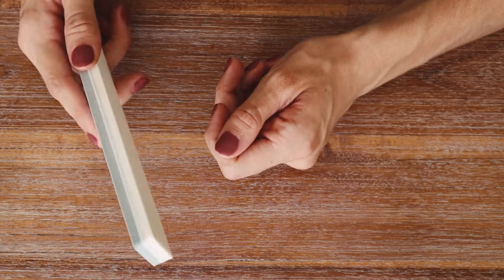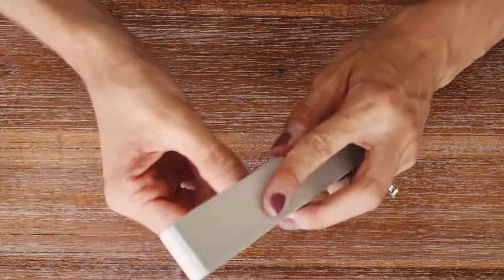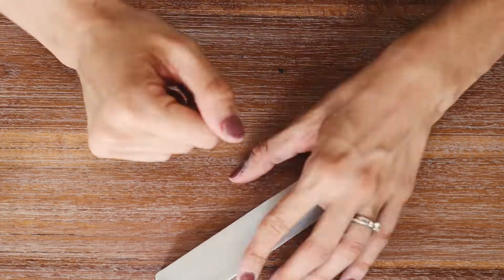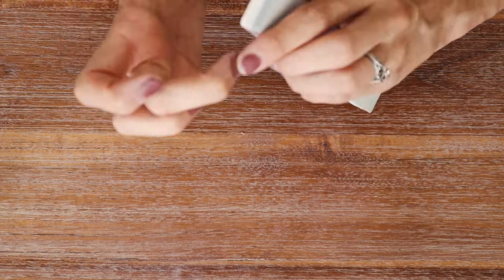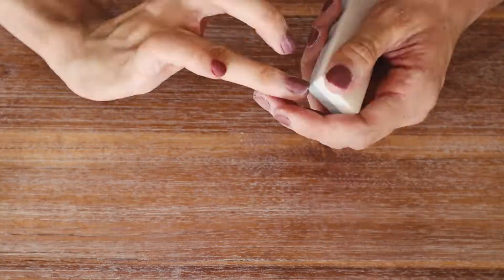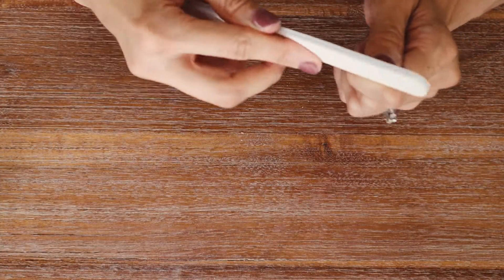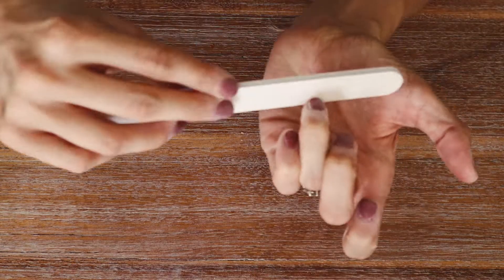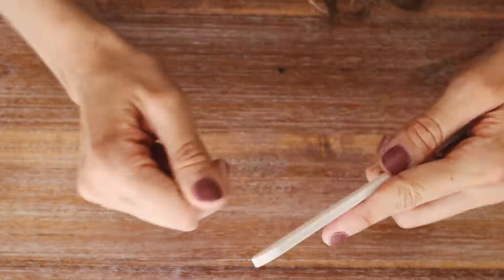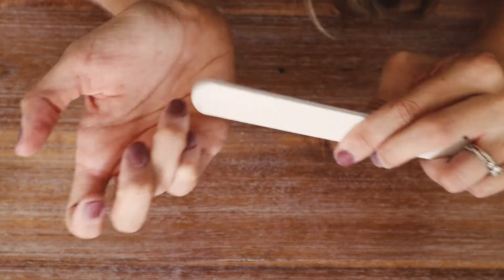After three to five minutes, take your nail buffer and buff your nails. This is where you can choose how thick you want your nails — if they seem really thick, buff them down more. Also take your nail file if you want to reshape your nails; if the powder went on a little unevenly, this is where you can fix that. Shape and buff your nails to the desired thickness and shape.